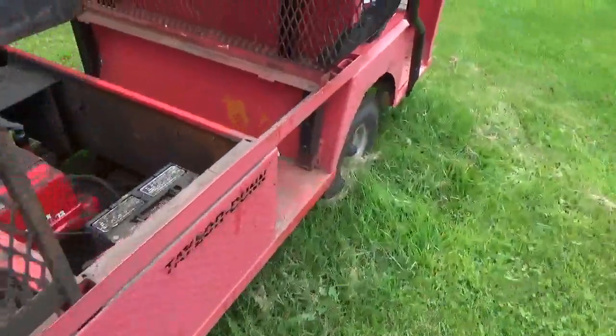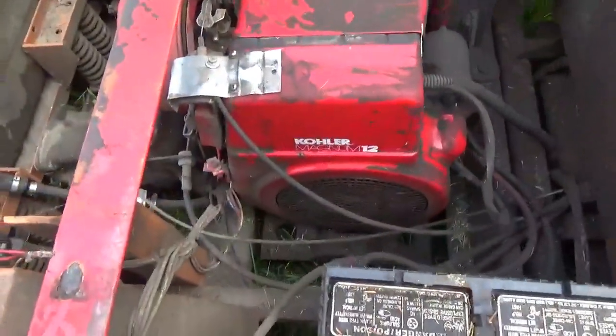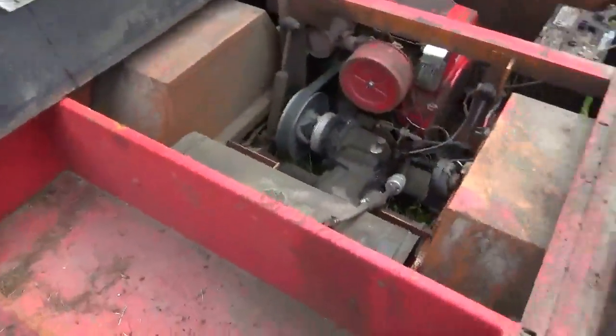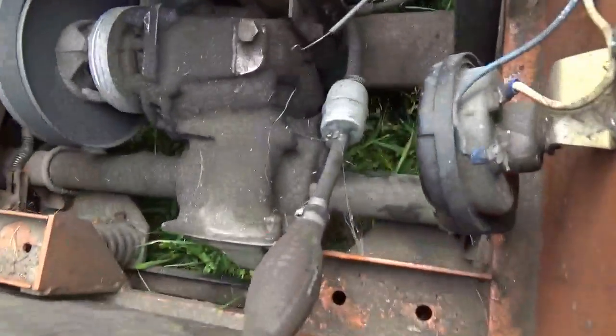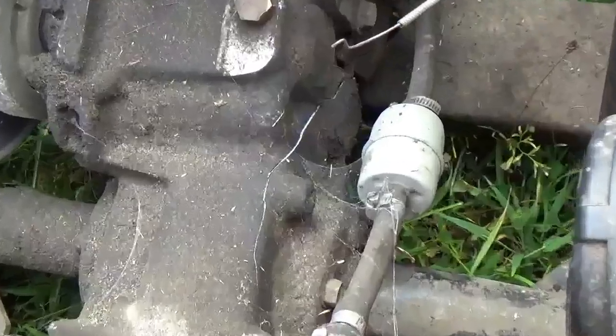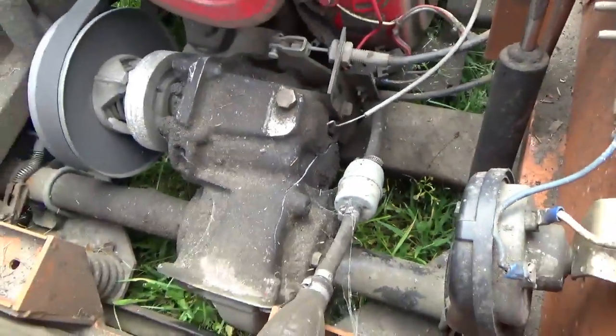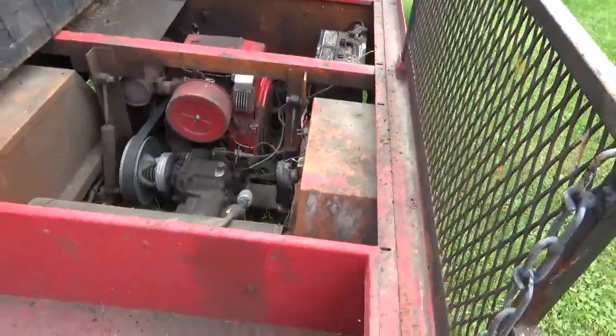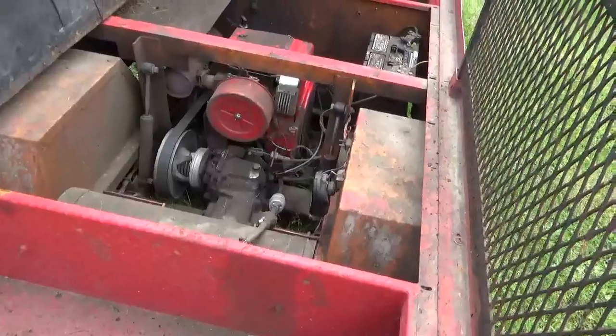The ten means this thing had a 10 horsepower motor in it at some point, and it's been replaced with this Magnum 12. What I really need to get moving on is the rear axle — you can see that it's got a huge crack in it, and before you can get moving on it you have to put together a plan.